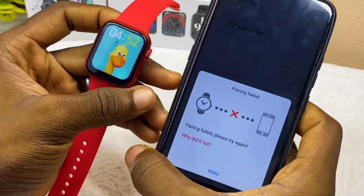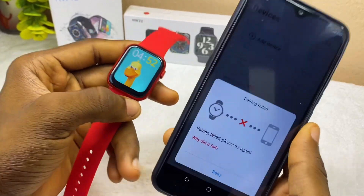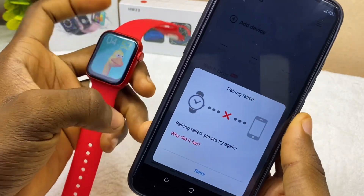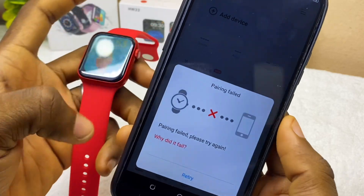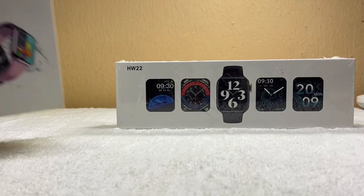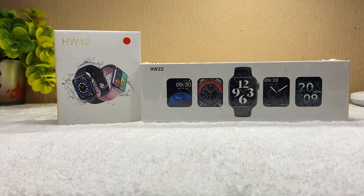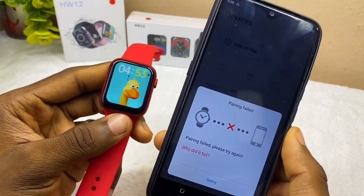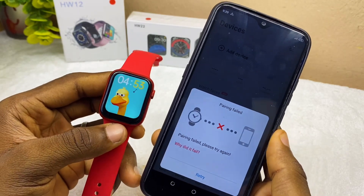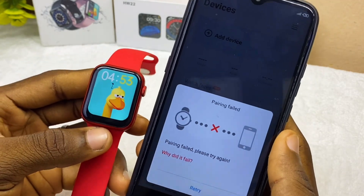Alright guys, so today's video is about WearFit Pro pairing failure or WearFit Pro pairing problem. So if you are having issues like this pairing failure showing on your smartphone and you have your WearFit Pro watch — or your HW12, HW22, or HW3 smartwatch — and it's not connecting, in this video I'm going to show you how you can connect it successfully. So without wasting much of your time, let's get down to business.